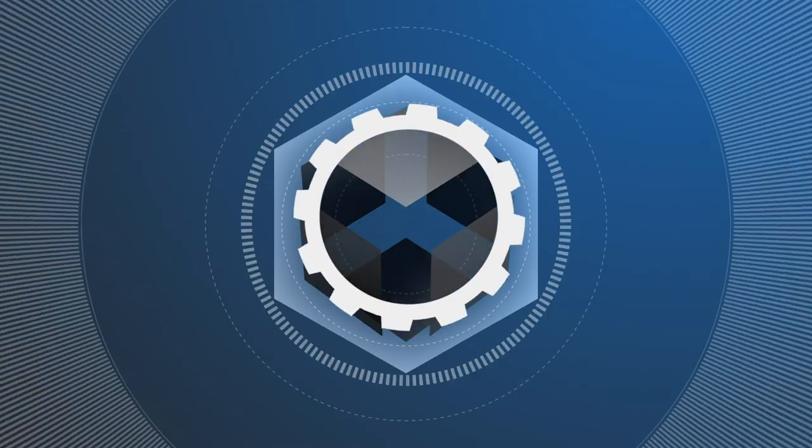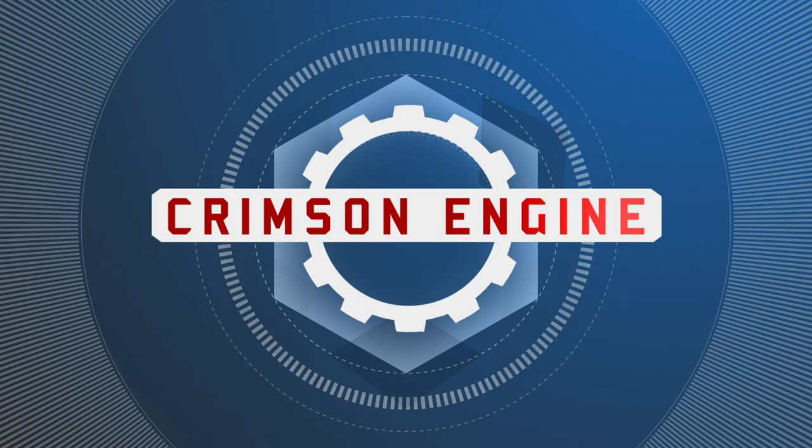Welcome to the Crimson Engine, my name is Rubidium. Today we are looking at grip and how to get what you would normally get an entire grip truck into the trunk of a Honda Civic. Too often, grip is the forgotten stepchild of filmmaking.